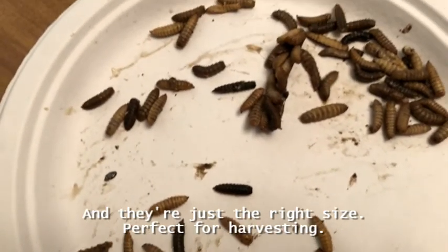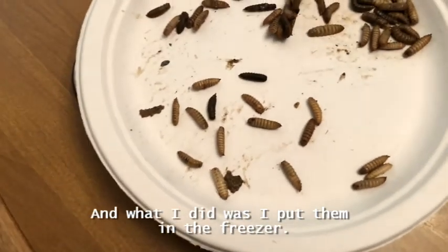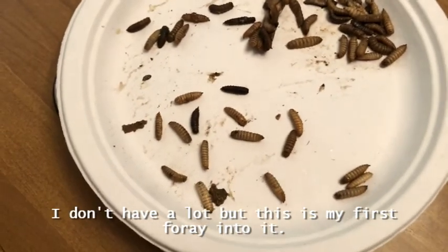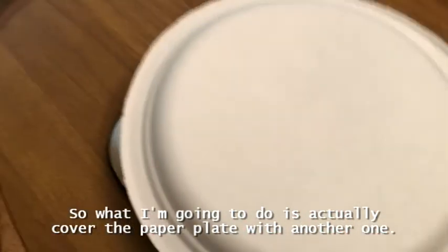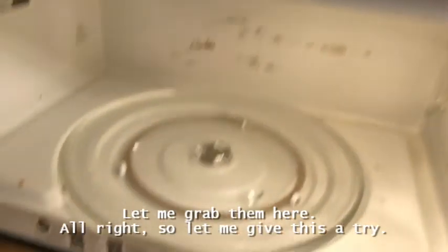They're perfect for harvesting. What I did was put them in the freezer first — I didn't want to put them straight into the microwave. I froze them first. I don't have a lot, but this is my first foray into it so we'll see what we get. I'm going to cover the paper plate with another one and then I'm ready to start putting them in the microwave.